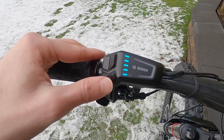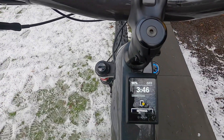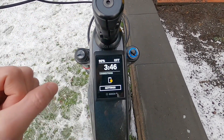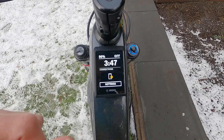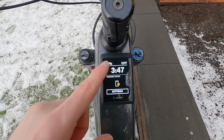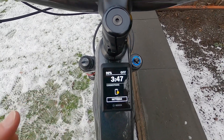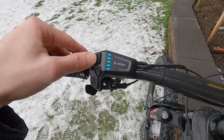We're going to press the select diamond box on the LED remote. It takes us to the first menu: settings. The cool thing about this display is it actually remembers the last menu you were on — I purposely left it here so we can walk through all of the menus. There's battery percentage up here and assist level.